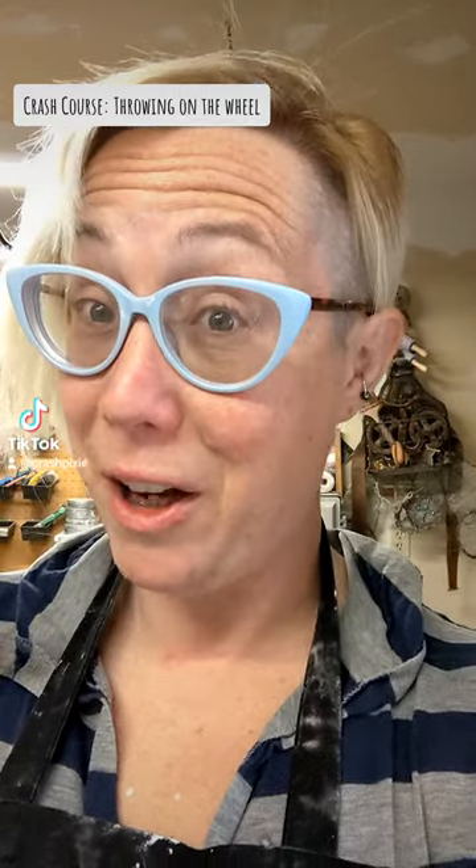Good morning! Welcome to Crash Course where I teach you pottery in a quick video. Today we're gonna go over throwing on the wheel.